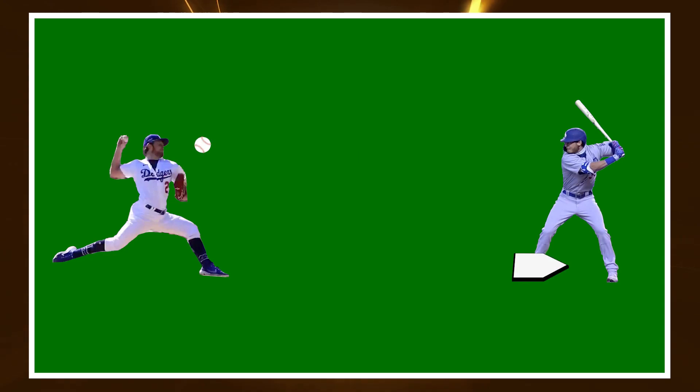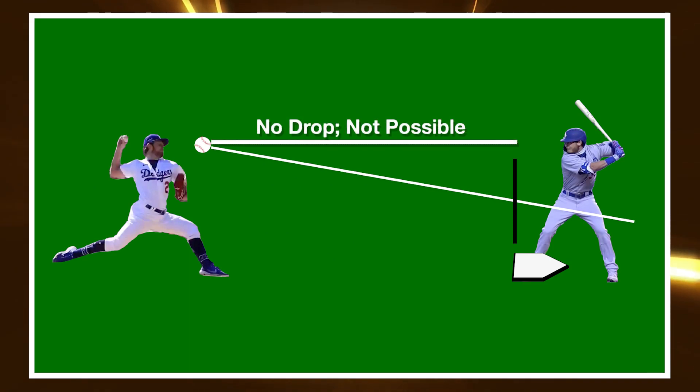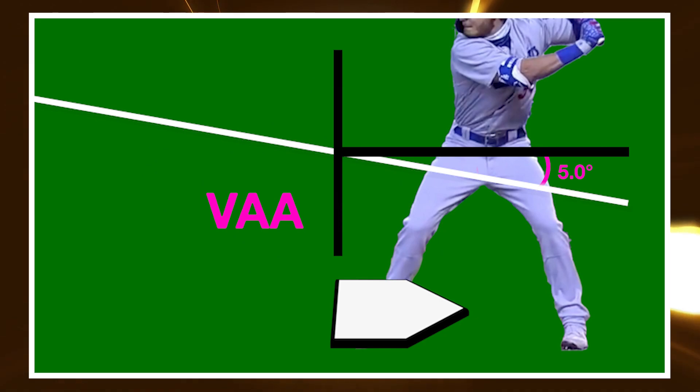So what is vertical approach angle? Simply put, vertical approach angle is the descent angle of the ball as it arrives at home plate. Every ball thrown in baseball drops because of gravity — even if it's just a little bit or not obvious to the naked eye. The actual angle in VAA is the angle at which the ball crosses home plate. If you mark the path of a pitch as it crosses home and use a straight line for reference, the angle created is the vertical approach angle of that pitch.